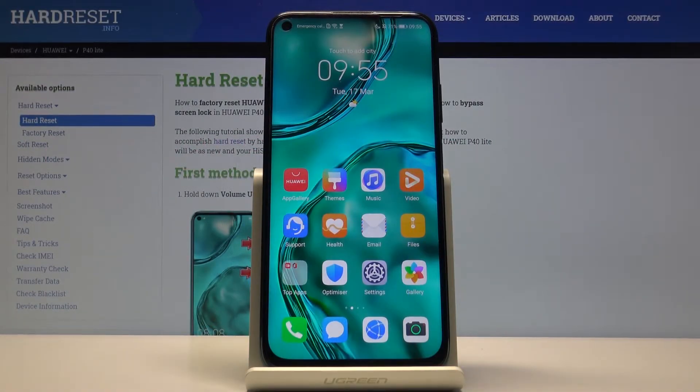Welcome from Amizay. Huawei P40 Lite, and today I will show you how to perform a hardware reset of the device through settings.